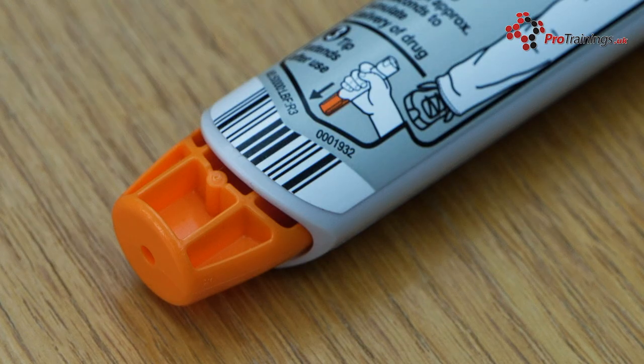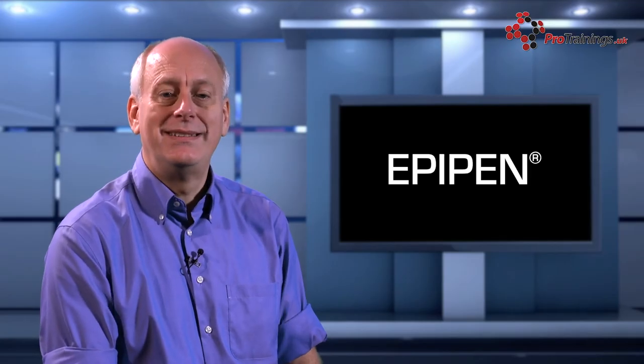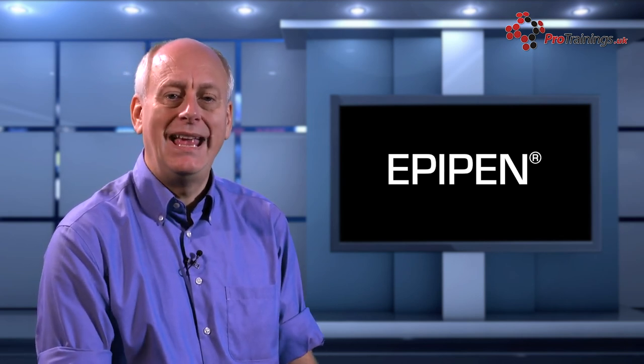When the EpiPen has been used, a needle cover will appear automatically over the needle to prevent any further needle injuries. The used EpiPen should be given to the emergency services after use so they can see exactly what has been administered to the patient, and they can also dispose of it correctly. Should a second dose be required, repeat the process and make sure again that you give both pens to the emergency services.